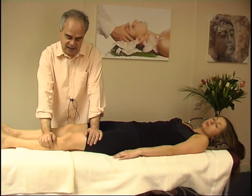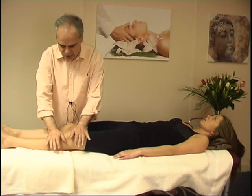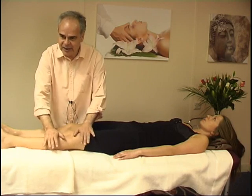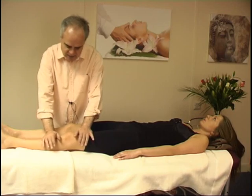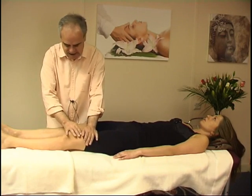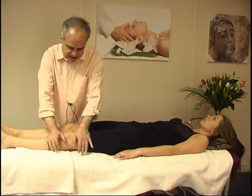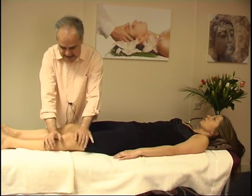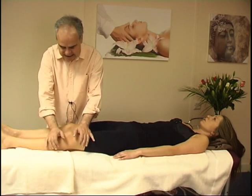Generally, I like to start a knee treatment just gently rocking the area around it. Because remember, there are a lot of muscle attachments that go to it. Just let's work relaxing a little bit the surrounding tissues and structures.